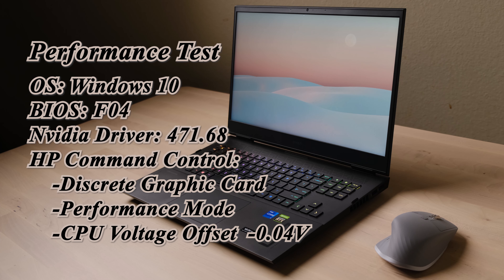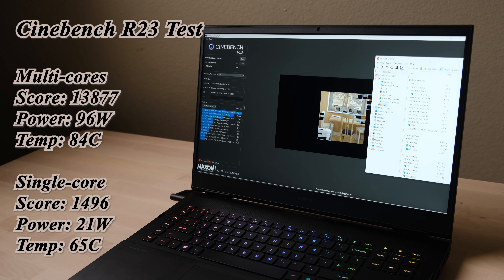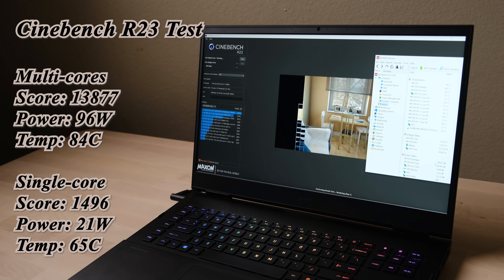All BIOS and drivers are at the latest version. I'm using Cinebench R23 for the CPU test. The multi-core score can hit around 14,000 at 96 watts. I ran it three consecutive times and the score remained consistent with no temperature throttling. The single core can hit around 1,500. Overall, the CPU performance is pretty impressive.